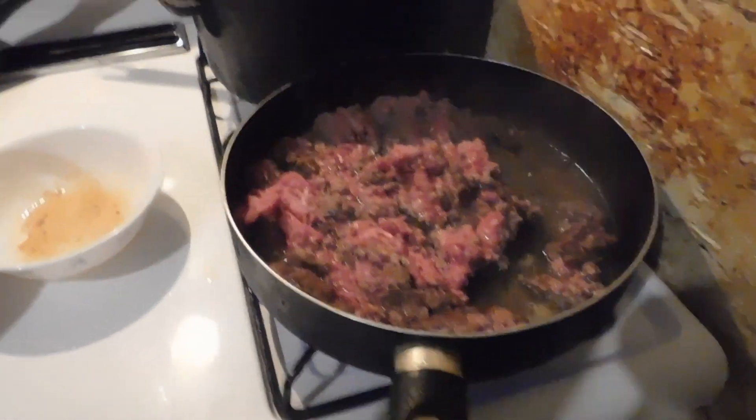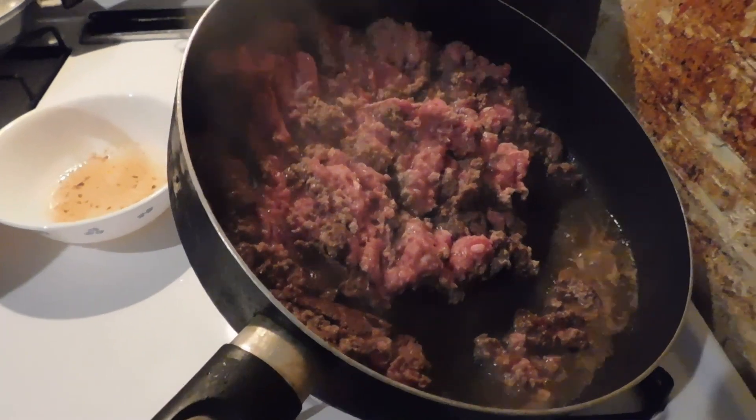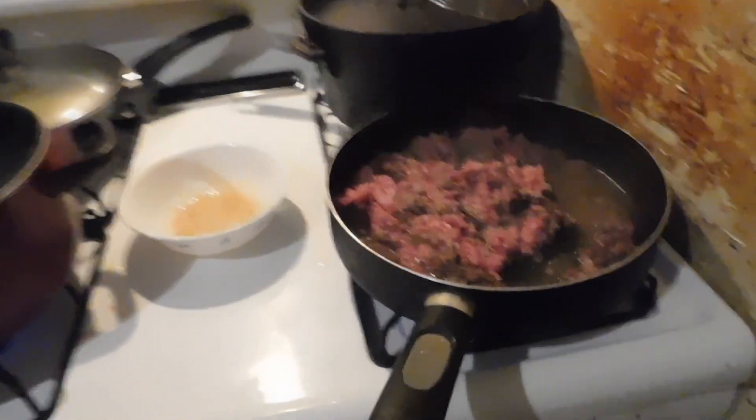This ain't worth a crap, guys. Y'all see the difference when I'm doing the longhorn — take the longhorn beef from the ranch? It ain't got all that water. See all that water right there? That's bogus. That's what we're buying by the pound — that water.